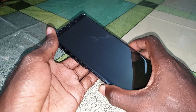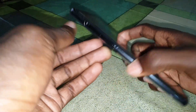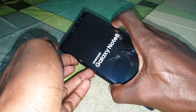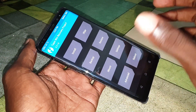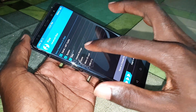Hold the volume up and power button at the same time together. One, two, three, four, five — welcome back on TWRP!